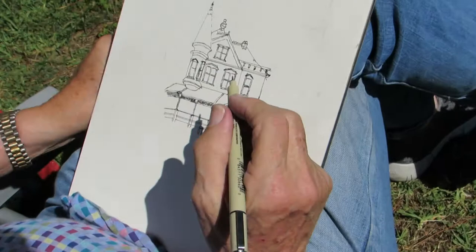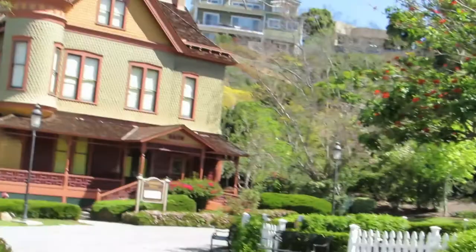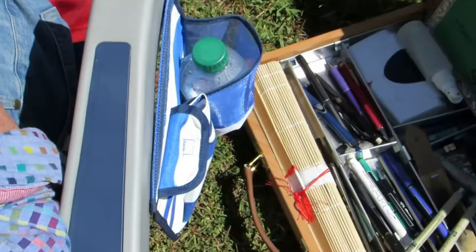I'm doing a pen ink drawing using a Micron permanent ink 03. I'm concentrating on getting the lattice work at the moment, having finished the main bulk of the building, the windows, and the turrets.